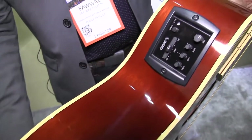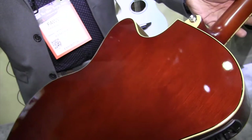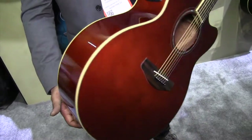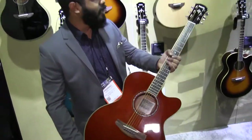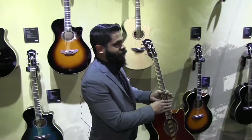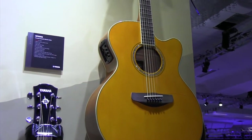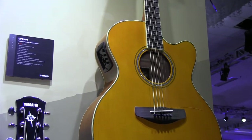Same electronics that you're familiar with, if you're familiar with the CPX Series from Yamaha. And the second finish we've added is our vintage tint. This is more in line with the natural tone that we're going with moving forward.